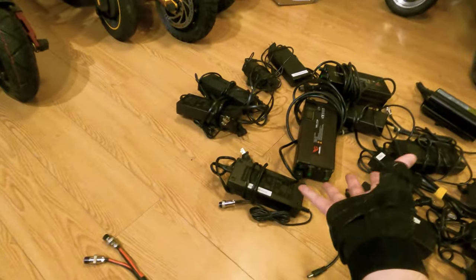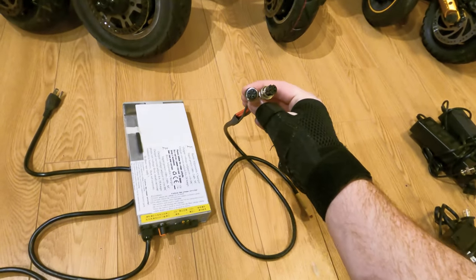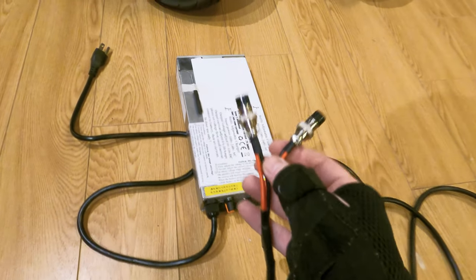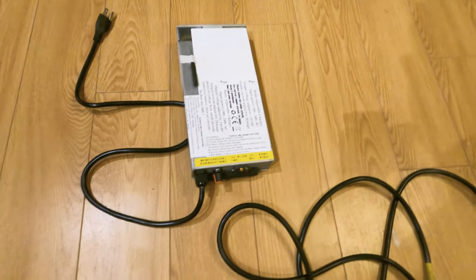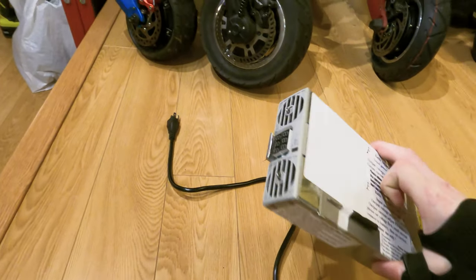Since scooters have GX16-3 and unicycles have GX16-5, this charger lets you switch. It's just an XT plug on the side — I've got one cable with GX16-5 connectors so I can charge my unicycles, and if I need to charge a scooter I can grab the other XT connection cable with GX16-3 connectors and dual charge scooters — it splits into two. That's because most high-end scooters and unicycles have two charge ports. So I can plug both charge ports in, connect the XT connector, choose my output voltage and amps, and this thing charges any of these batteries.